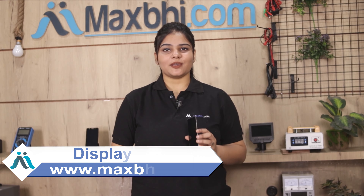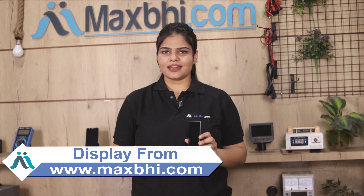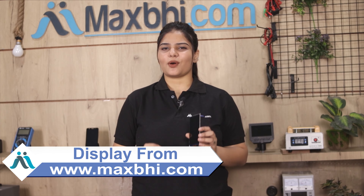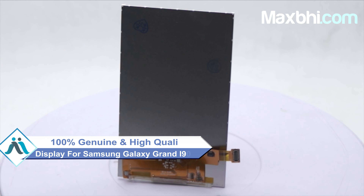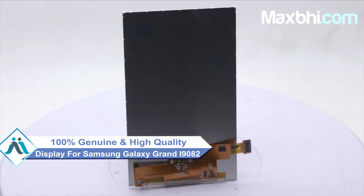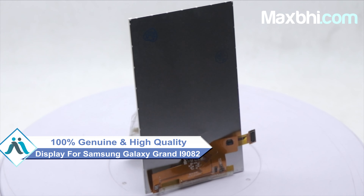Yes friends, you can buy a new replacement display for your Samsung Galaxy Grand i9082. This display is a 100% genuine quality product which works similar to your original product, with a perfect fit for your Samsung Galaxy Grand i9082.